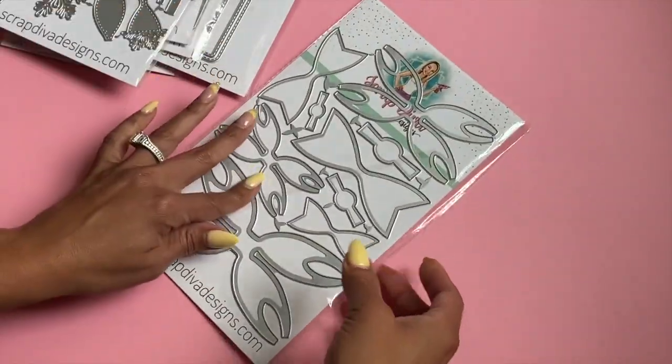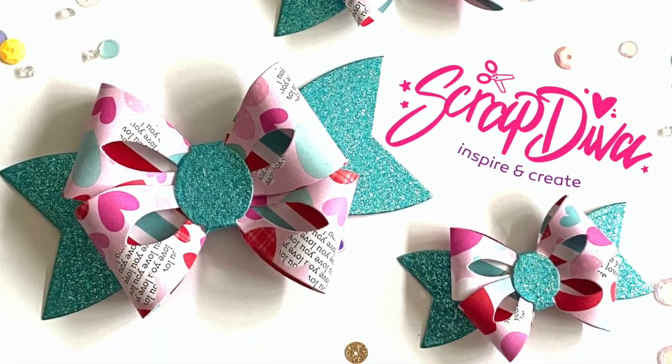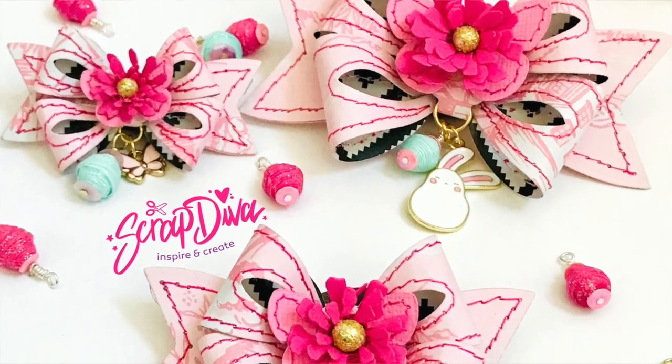Last but not least is the Double Loop Bow, which has sold out multiple times and is now back in stock. Run and go grab it!